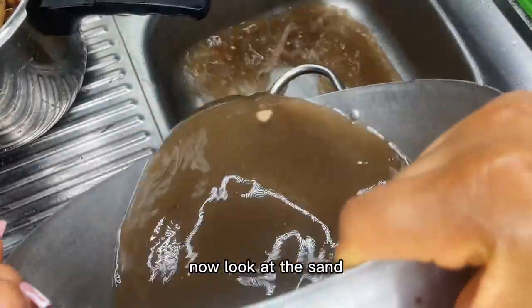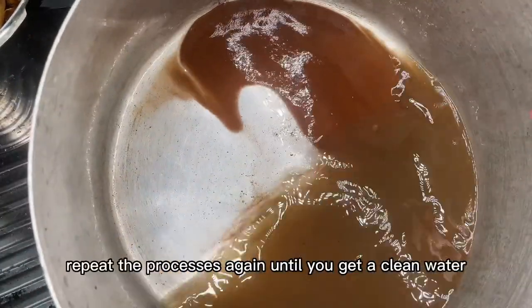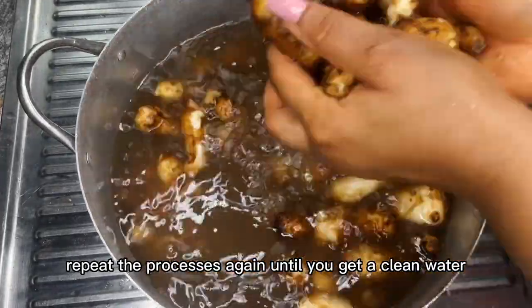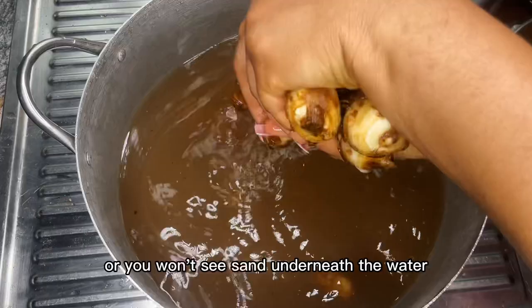Now look at the sand that we got from our first washing. We have to repeat the process again until you get clean water and you won't see sand underneath the water.